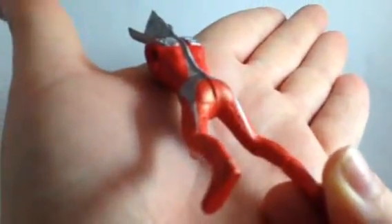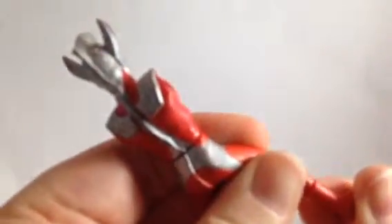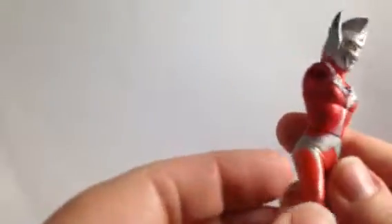I don't know if you can see very well, but the markings are all in Japanese, except for it says it's made in China. But these are, I believe, from the 1980s.